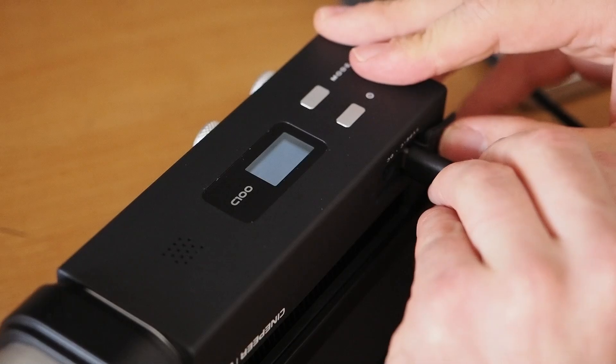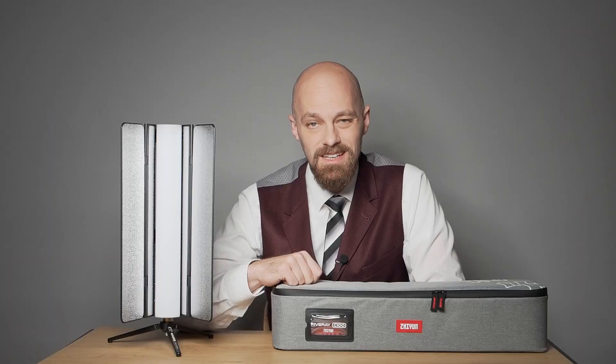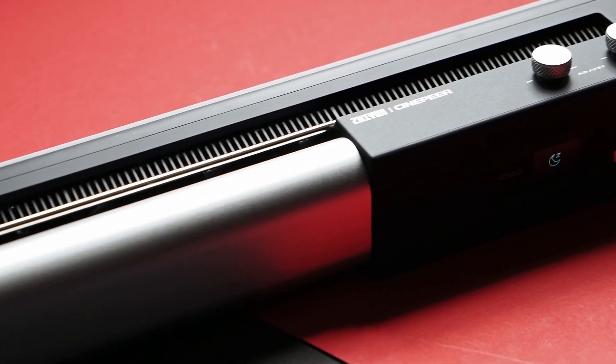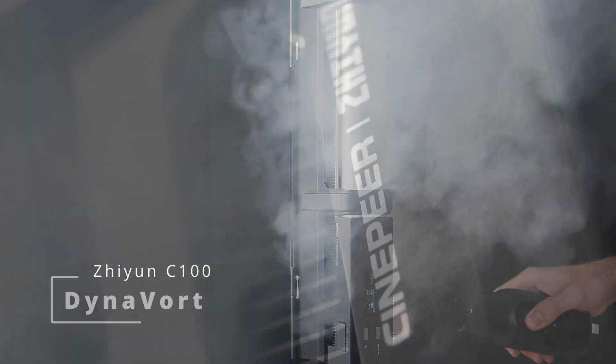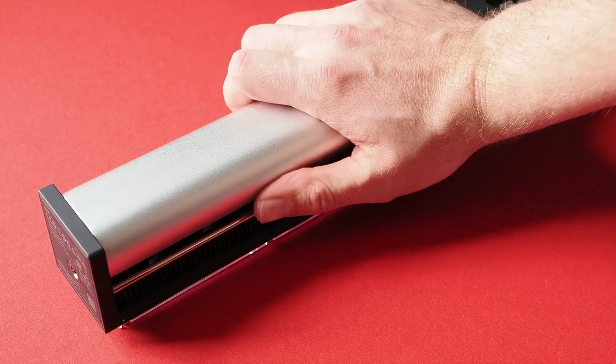Power can also be supplied via USB-C. If the USB adapter delivers sufficient wattage — at least 100 watts — and the light is set to a low output, it can charge while switched on. Outstanding heat dissipation is a key strength of the Zhiyun C100. The high-end DynaWort cooling system, consisting of metal heat sinks and an array of mini fans, ensures the C100 remains operational at 100% at 40 degrees Celsius ambient temperature, even while charging. The light's controls and metal handgrip maintain a low surface temperature under all circumstances.